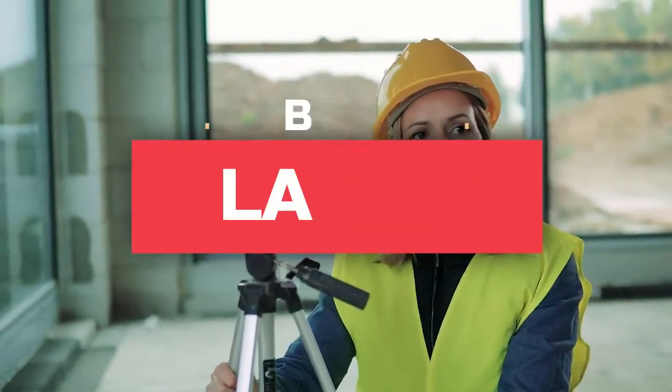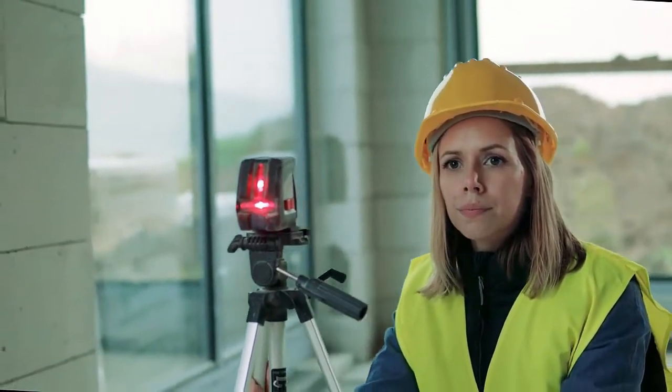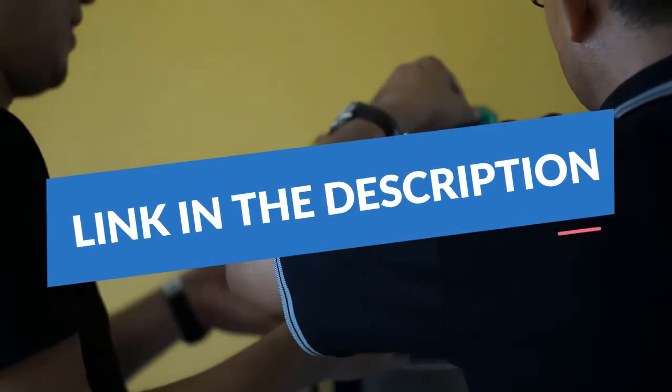What's up guys, today you'll take a look at the best rotary laser levels you can buy right now. We'll try to help you find the right one for your needs. To see the most up-to-date prices, you can check out the links in the description below.